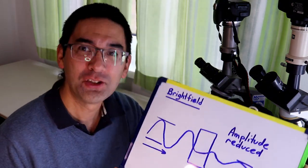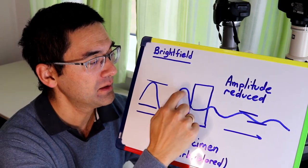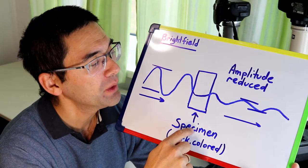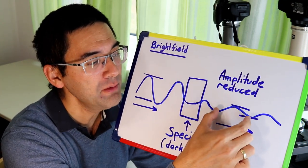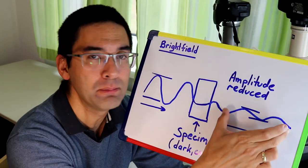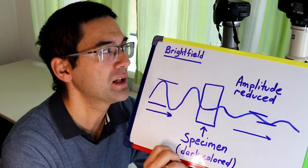Now I want to give you a short theoretical explanation of phase contrast and bright field microscopy. Starting with bright field — the regular microscopy. Light comes from the left and I represent it as a wave. This is the amplitude of the light. When this light passes through the microscopic specimen, the specimen — which is darker or stained — reduces the amplitude. The wavelength is the same but the amplitude is smaller, so the specimen appears darker. Our eye can pick up changes in amplitude, but not phase changes.